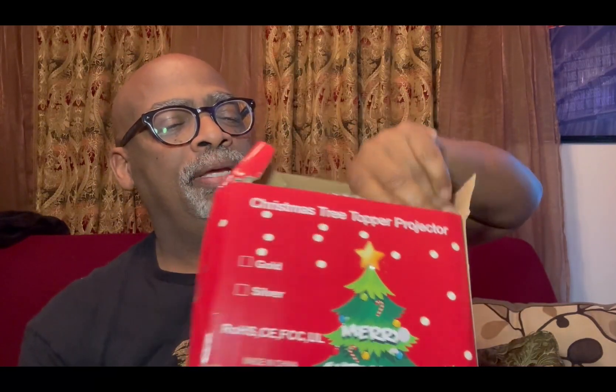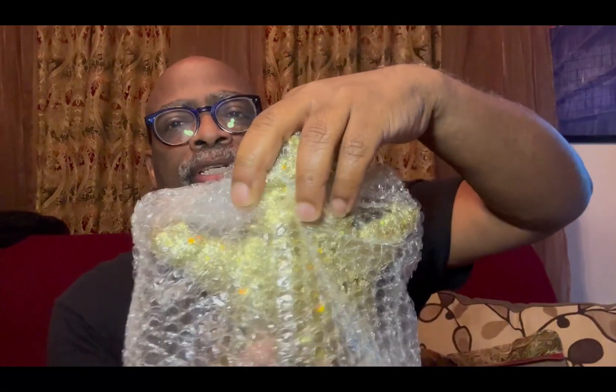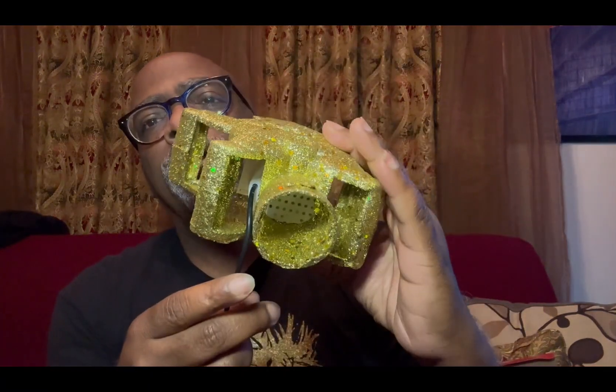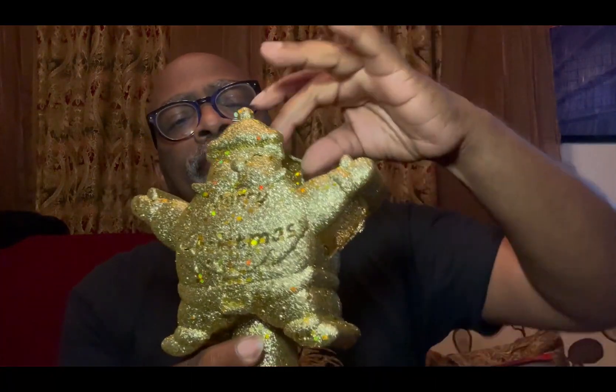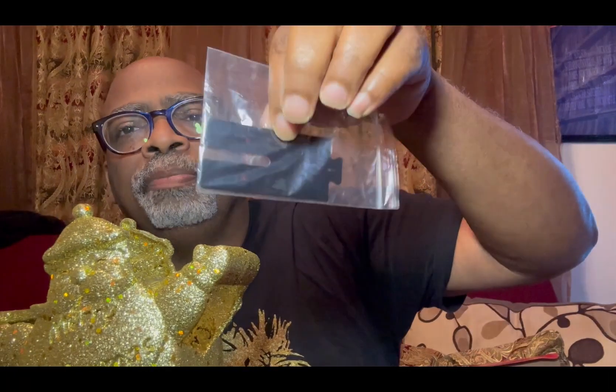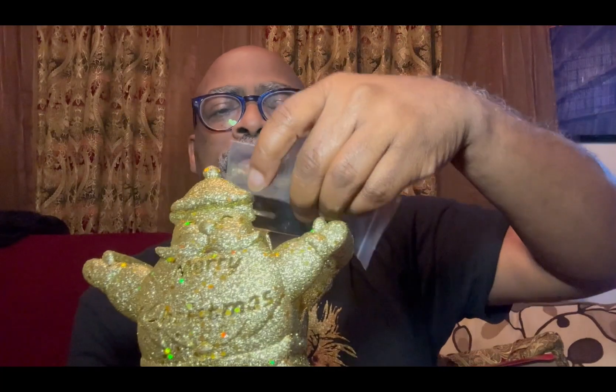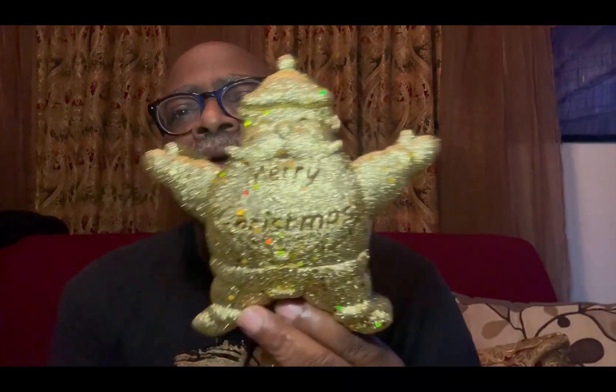It is a topper, but it has a projection feature where it projects to the top of your wall above the tree. So you put the topper on your tree, and then you have these little templates — kind of like what you use in a lighting system if you worked in theater. You put that on there and you get all these different scenes. There are about six or seven of them with different little designs.